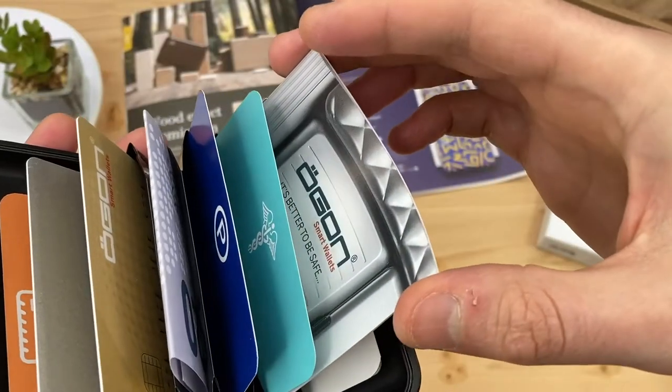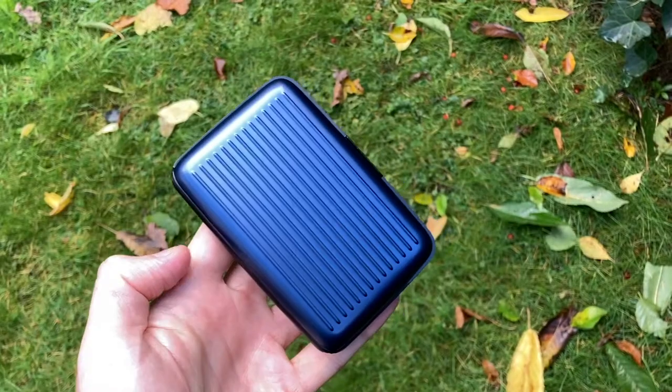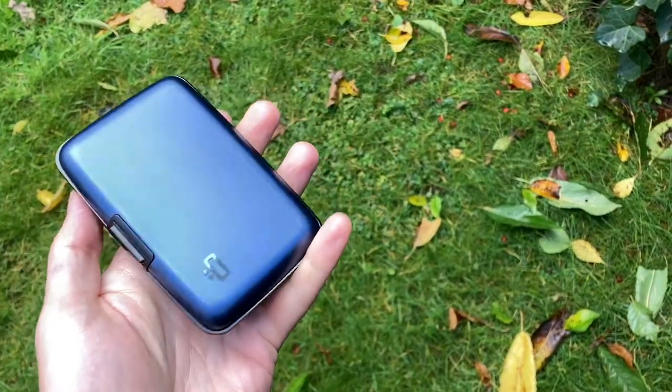The original Smart Case is Ogon's iconic model, with which they started to brand, and is designed and manufactured in France. There are lots of cheap imitations of this wallet.